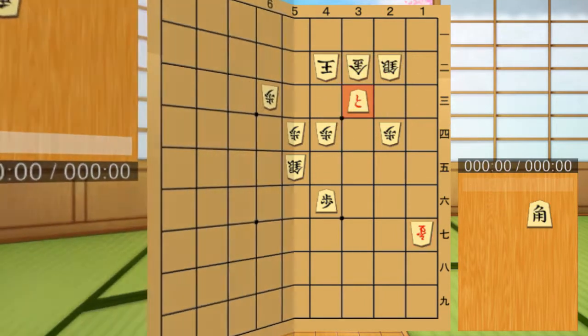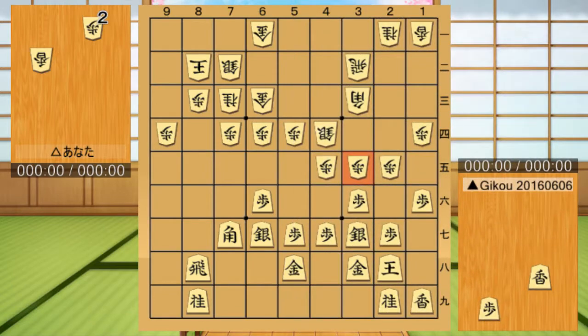Next, let's learn the techniques of Kyosya with the quiz. There are three questions. First question.